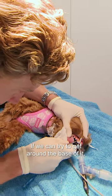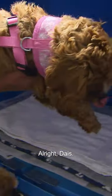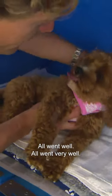If we can try to get around the base of it, and then you find you have a tooth. That little guy was causing all the problems. All right, Daisy. It went well — it went very well.